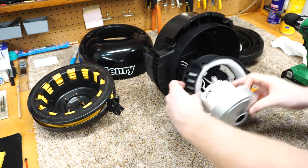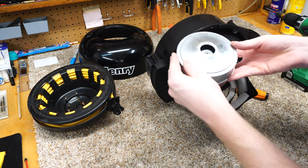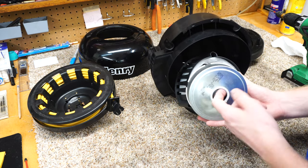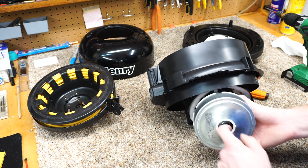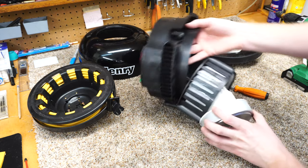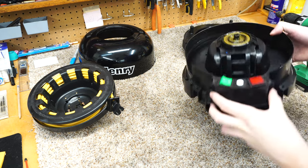Now the motor — if I didn't tell you which one of these motors was the Henry motor and which one was the Miele motor, you might not know. They look very, very similar. This is a Lamb Electric motor. I don't see a country of origin on the motor stamped anywhere, but presumably made in the UK. Very well made. You can see the resin used in the metal fan case, and it looks like it's a steel fan in there, just painted or coated. This is the exhaust of the Henry. You can see there's no exhaust filter on this model, though they do have models with exhaust filters. Very simple — just nothing to them.